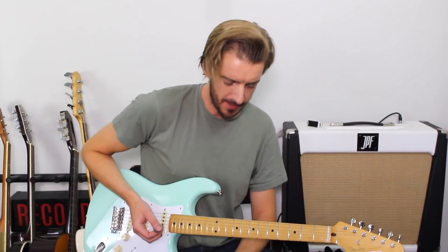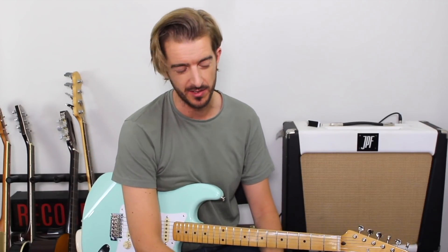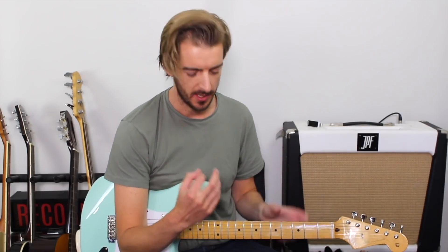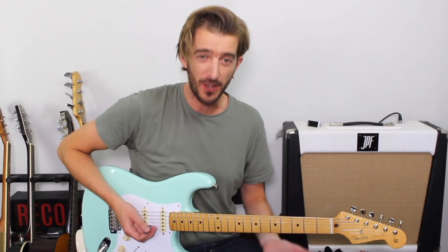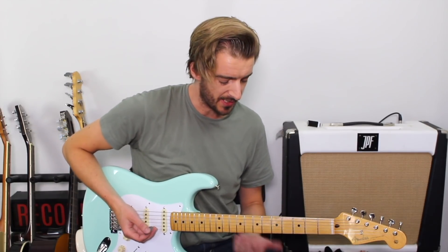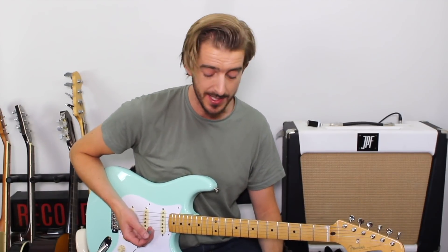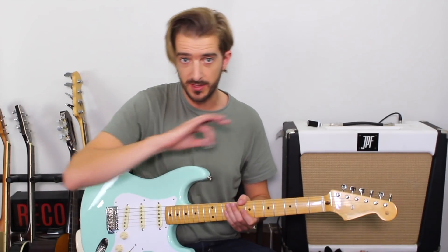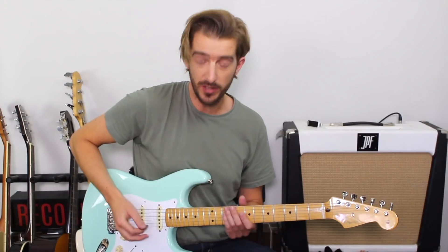A wah pedal is so great from a teaching point of view and for improving your skills — really getting used to rhythm and playing about with adding some funk into your playing. I would highly advise, if you have a wah pedal or get a chance to play through one, try having a drum beat on or jamming along to some sort of funk bass track.